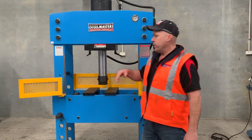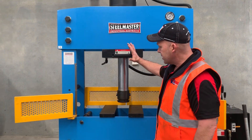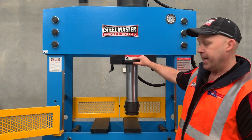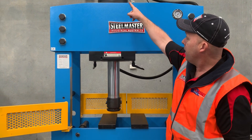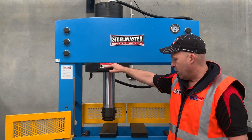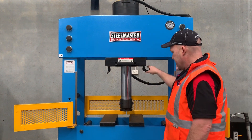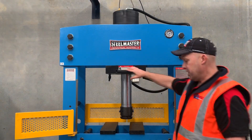Now showing you the sliding head — you've got two fixing handles here. Simply slide that left and right. How easy is that? So you can actually press off-centre; you've got full flexibility of the ram on these machines. Then lock that back up again — that's locked in, that's locked in, and it's nice and firm.